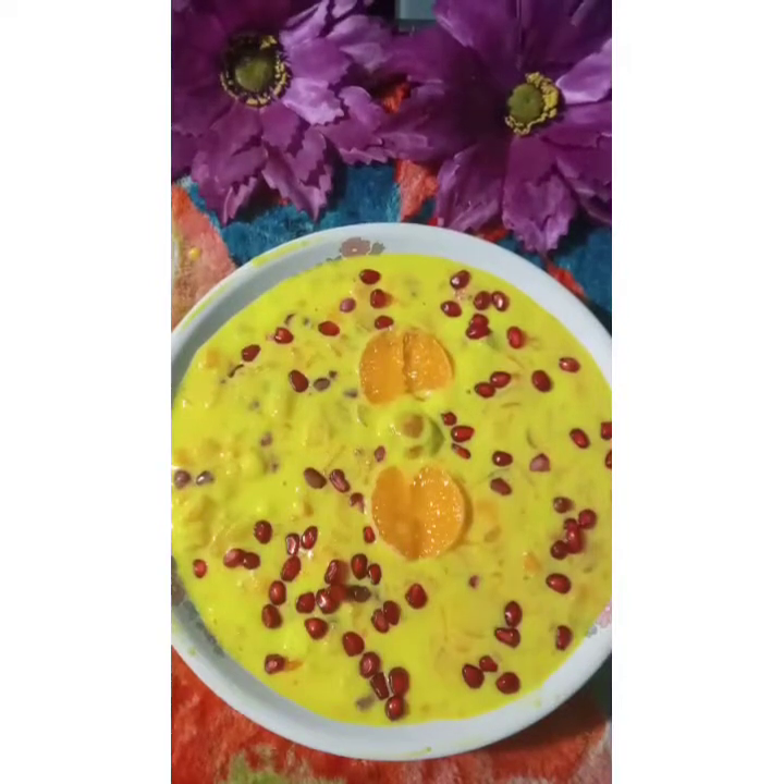Asalaamu Alaikum. My name is Nader and today I will show you how to make a desert (dessert). This is a very interesting and colorful food. It looks very beautiful and is very unique and special. This dessert is very popular, and during Iftar, Seheri, or any occasion, this is a wonderful dessert.